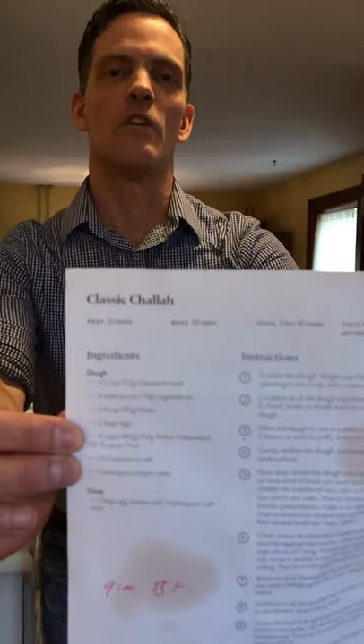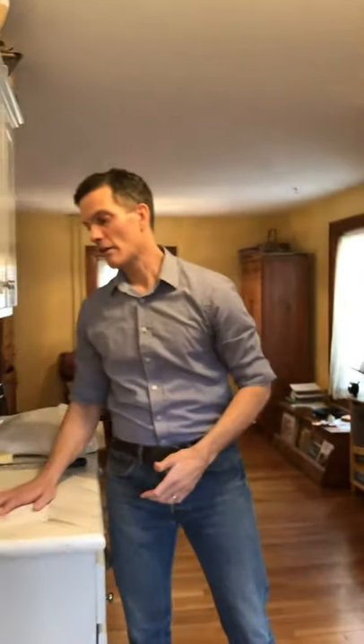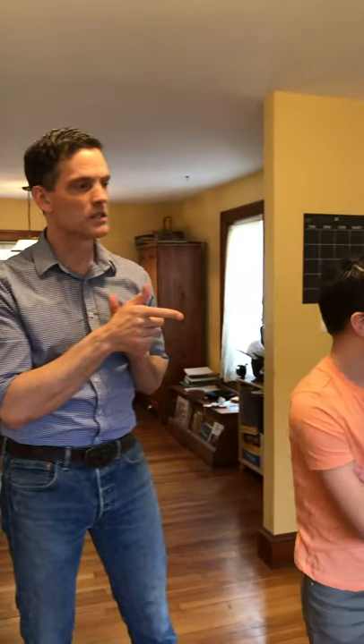The recipe today is the classic challah off of the King Arthur website. If you just google 'King Arthur classic challah' you'll find it very quickly. So let's jump into it — Arlo, will you egg wash these things which have risen? I'm going to take one second to talk about our starters.